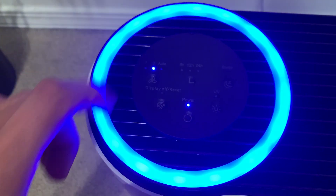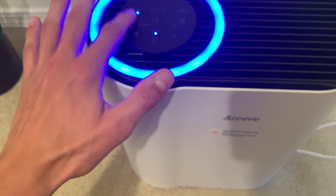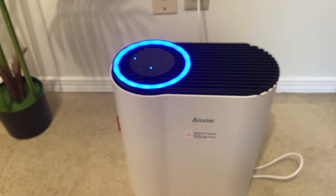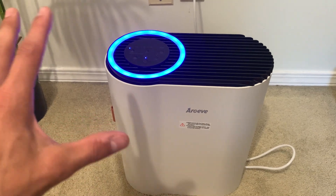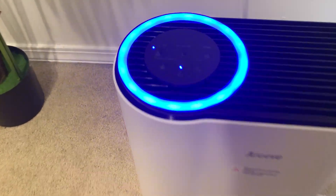So first of all, we do have a couple of fan speeds — high, low, and then an auto. This really isn't too loud, especially on the lowest setting. You can hear it here. This would be a really nice kind of white noise machine with the added benefit of purifying your air as well.